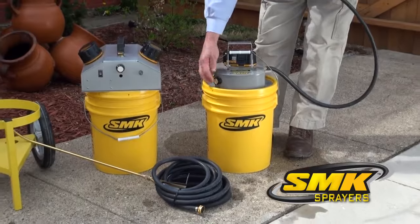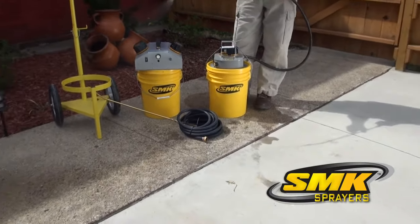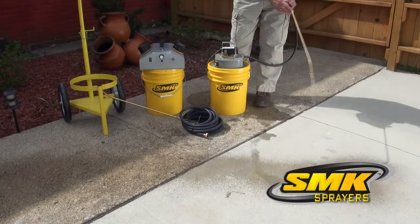The variable speed dial allows you not only to vary the amount of liquid coming through the sprayer head, but saves on power and costs of wasted materials.